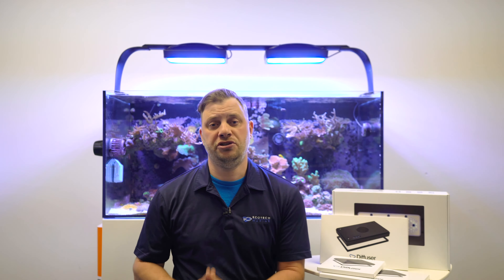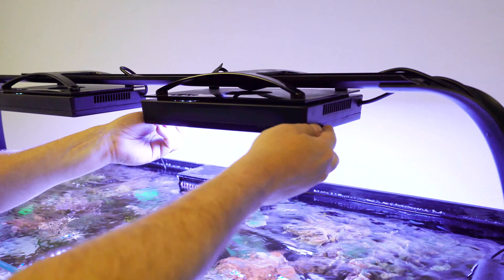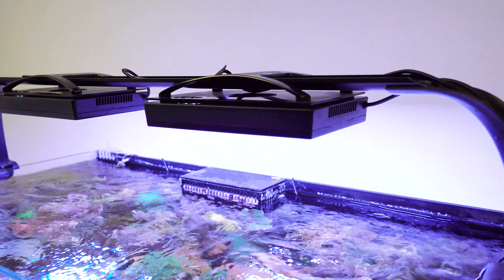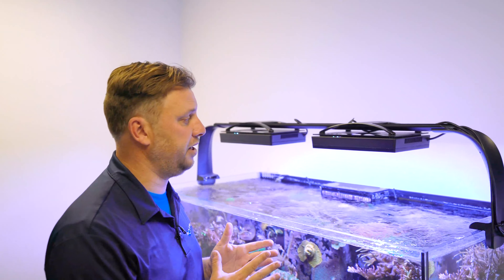You may have noticed there are two installed behind me on this tank, but I'm going to show you real quick just how easy it is to get these on so you can try them out for yourself. With the diffuser, all you do is take it, line it up with the bottom of the fixture, put it in place, and the magnets of the diffuser and the magnets already in the Gen 5 will hold it in place.